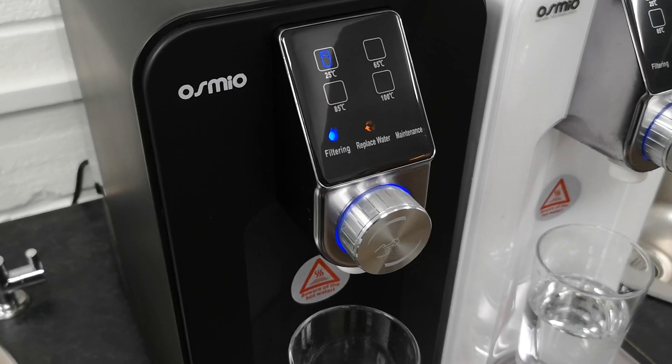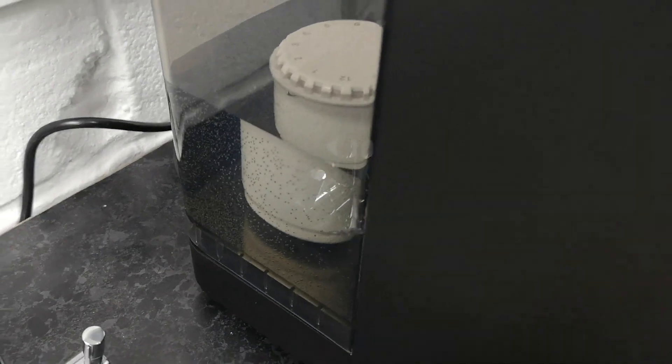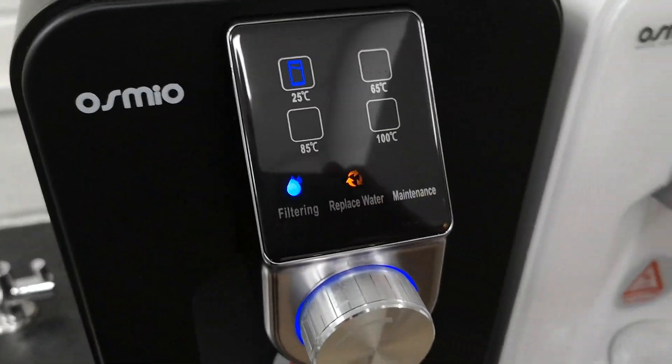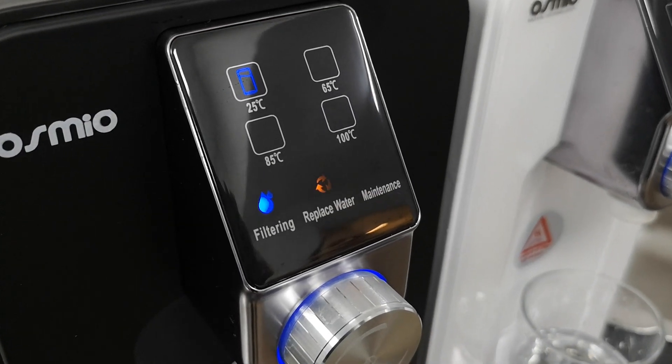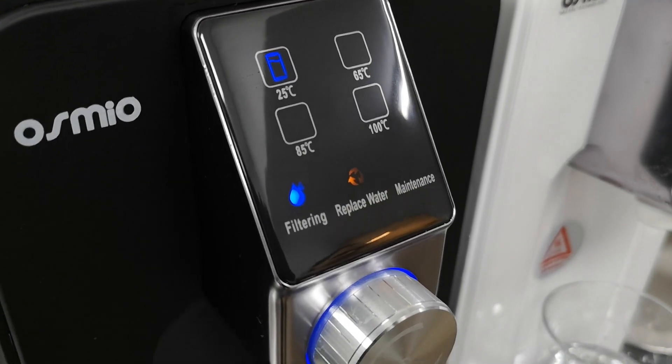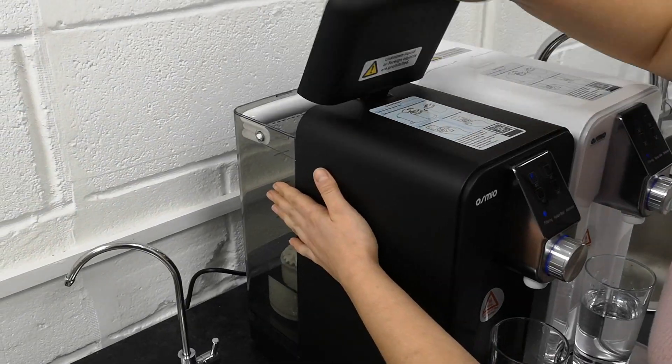Once the filtering process is complete, the system will alarm to replace the water. The water contained here is highly concentrated and needs to be discarded from the supply pitcher, and fresh water needs to be refilled instead. This concentrated water cannot be used for consumption, but you can use it for cleaning or for your gardening.